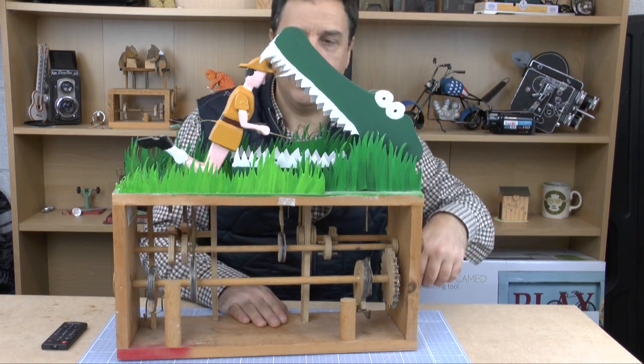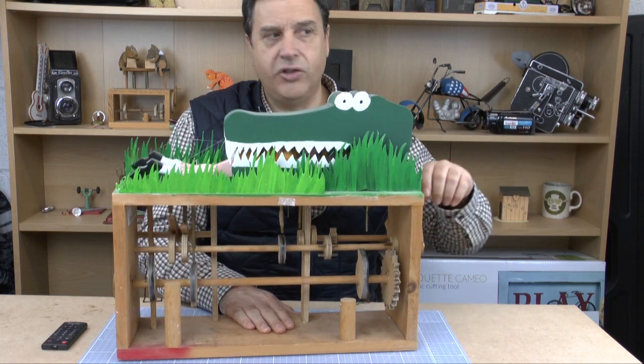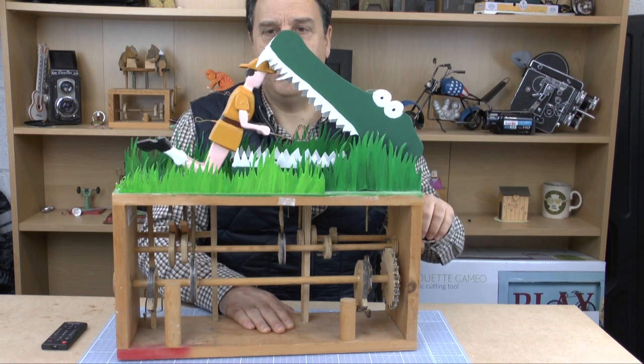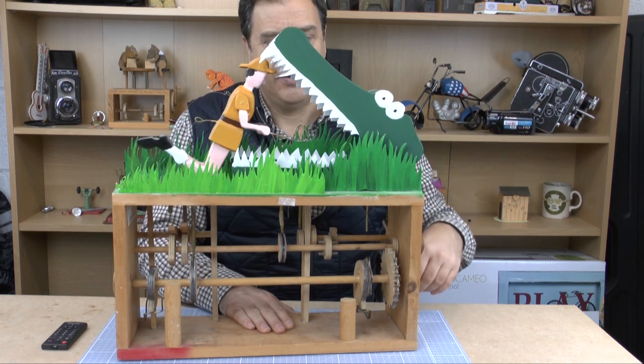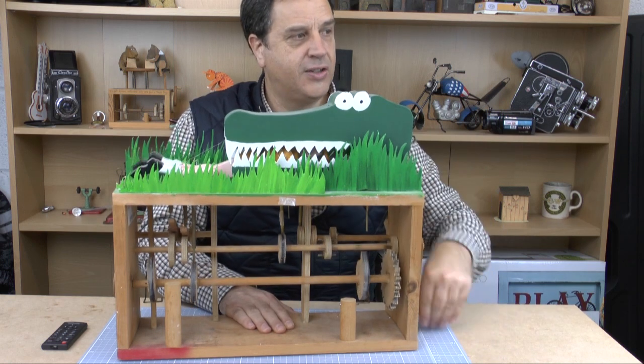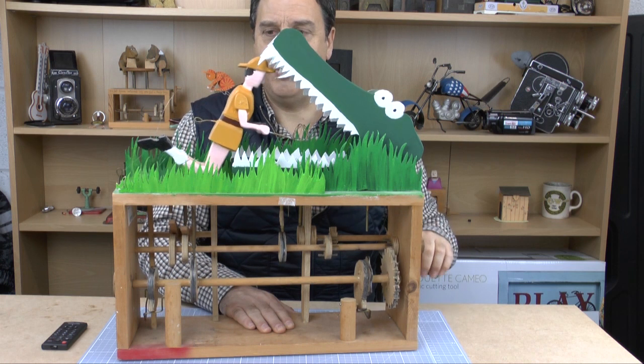So let's turn the handle, and you can see now his legs are thrashing up and down. We open up and we start the whole performance again. See his legs being chomped, and up he springs.